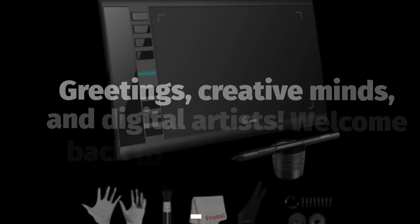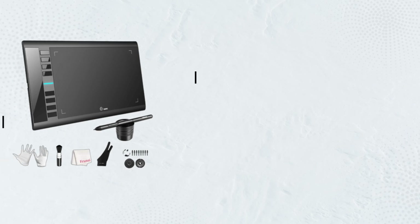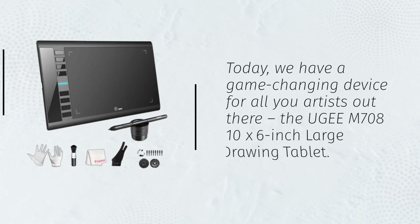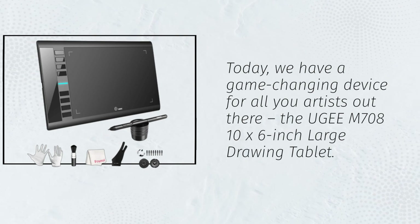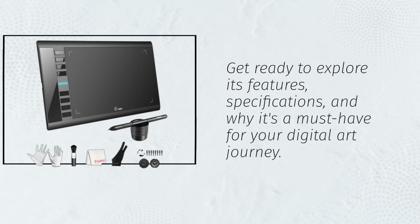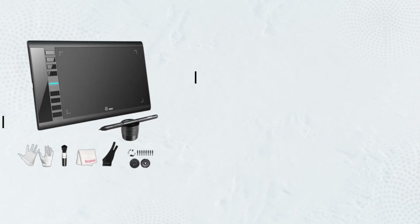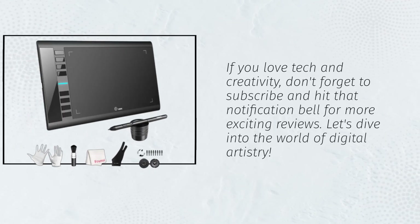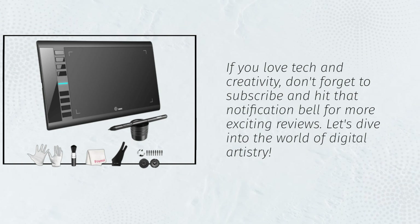Greetings, creative minds and digital artists. Welcome back to UK Pro Reviewer, your source for in-depth tech reviews. Today, we have a game-changing device for all you artists out there: the UGM-708 10x6-inch large drawing tablet. Get ready to explore its features, specifications, and why it's a must-have for your digital art journey. If you love tech and creativity, don't forget to subscribe and hit that notification bell for more exciting reviews. Let's dive into the world of digital artistry.